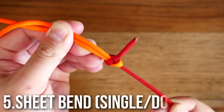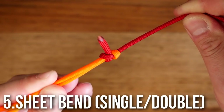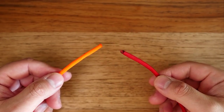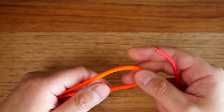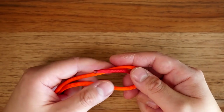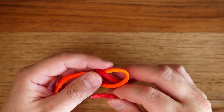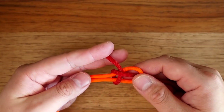Number five: the sheet bend. This is a great knot for joining two lengths of rope that are of unequal diameter. In this case, the red strand would be the thinner diameter strand. Start by forming a bight with the thicker rope. Take your thinner rope, pass it through that bight, wrap it around the bight, and tuck it underneath itself to finish the knot. Cinch up both strands and you'll have your sheet bend.